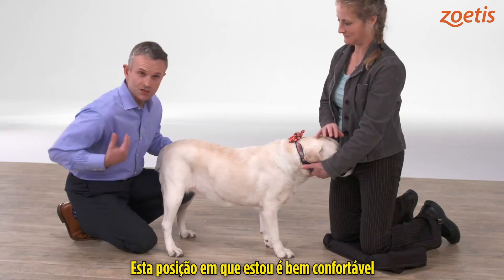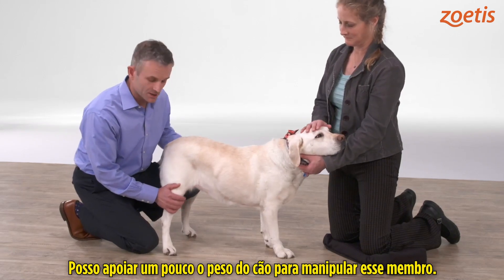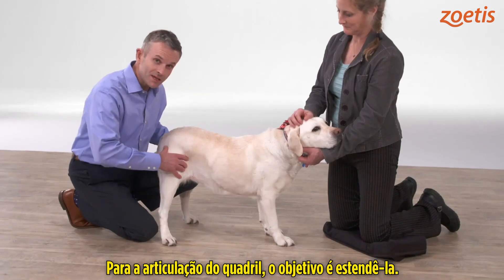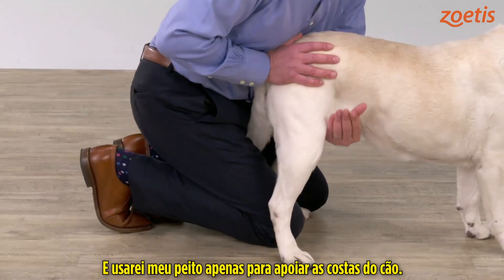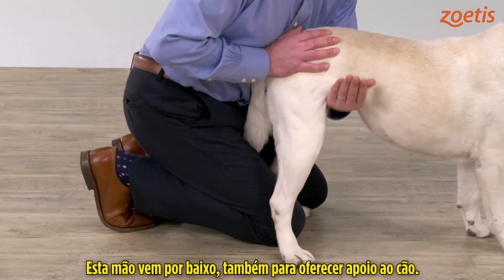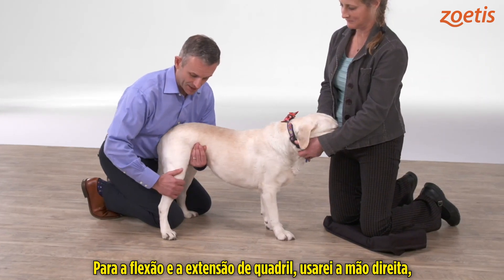I find this position very comfortable for evaluating the distal limb — I can support the weight of the dog and manipulate the distal limb. For the hip joint, I want to be extending the hip, so I'm going to move my body out of the way and use my chest just to support the back end of the dog, with this hand coming underneath to support the dog as well.